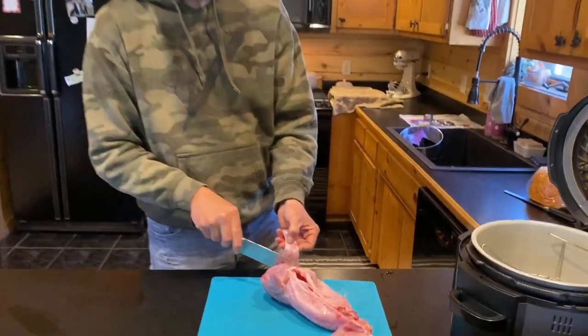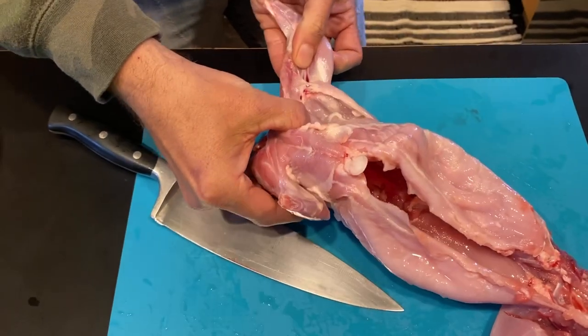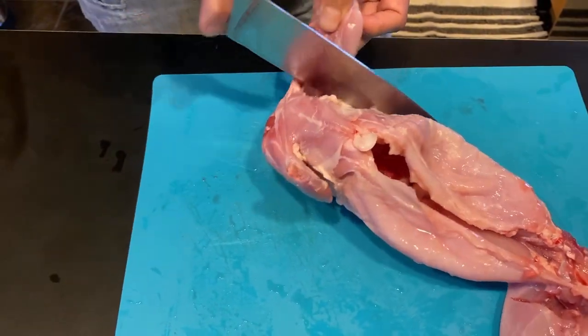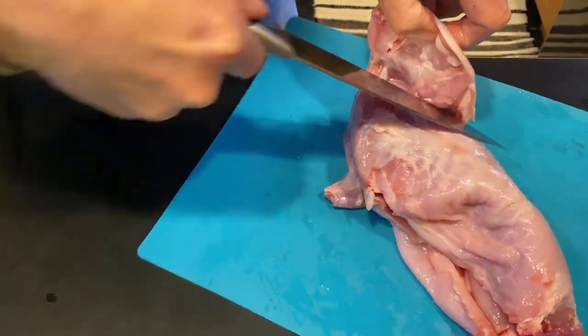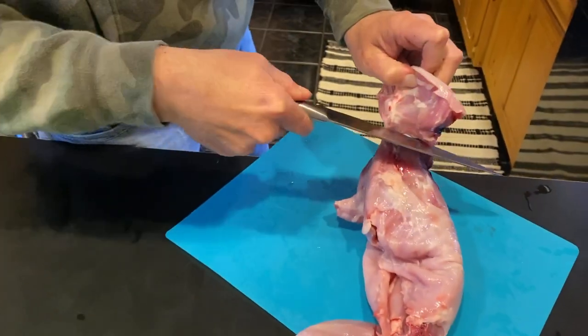So what we'll do is start right here with this front quarter and just take and cut right here. What that's going to do is start to separate — you can kind of see it'll just pull itself apart. Just make a cut right down through there and these front legs will just come right off pretty easy. There's no bone in there, there's no joint.